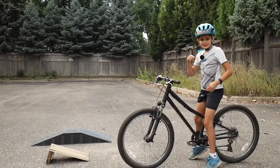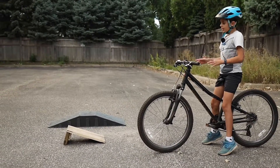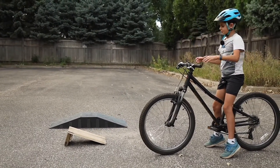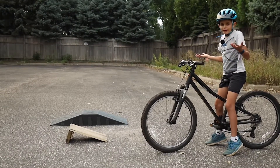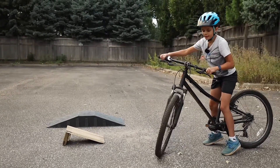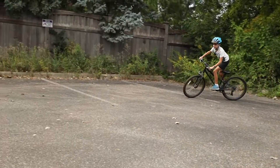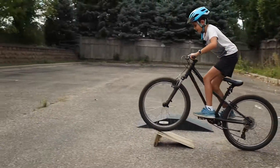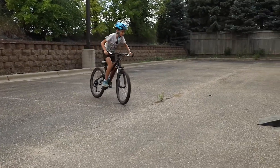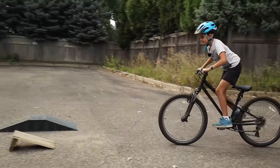If you keep practicing that and get it right, next you want to move on to the jumps. You want to try rolling over it first so you get the feel for it, because you don't want to just go in blind and hit it without knowing how steep it is. So roll over it in jump position — watch me doing that — so you get used to it and you're ready when you actually do the real jump.